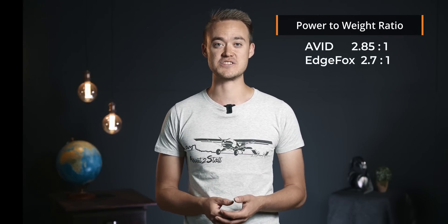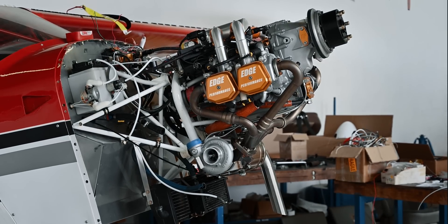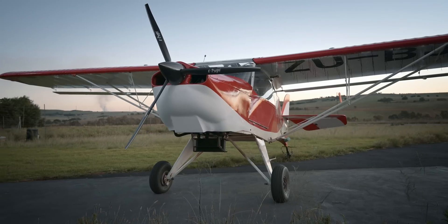For close to the same power-to-weight ratio — of course, the EdgeFox is turbocharged and this one is not, so the power-to-weight ratio is not quite the same at this density altitude. Nevertheless, taking the performance numbers into account, I think she's worthy of being called the EdgeFox's Mini-Me.